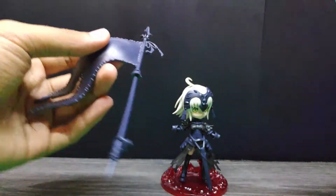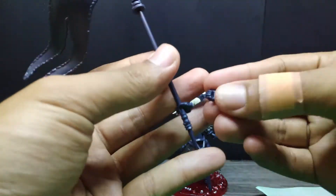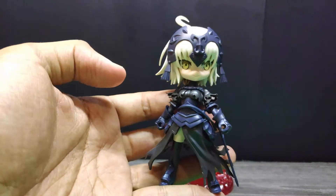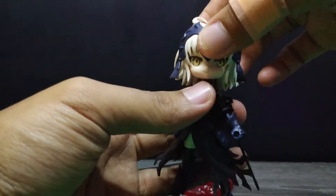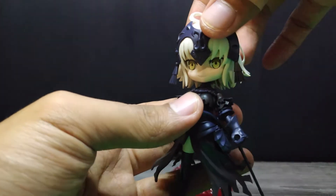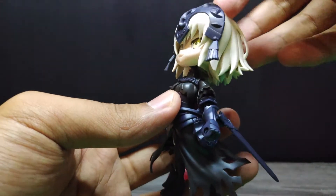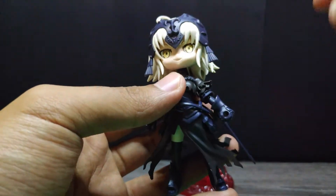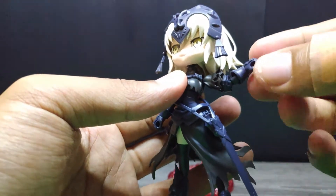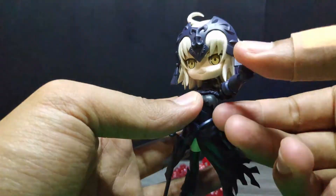This kit comes with two grabby hands — that's it, just grabby hands for both right and left. For articulation, the head uses the same ball joint as Mash's, so you can make one full rotation. The head can move up and down, and side to side.